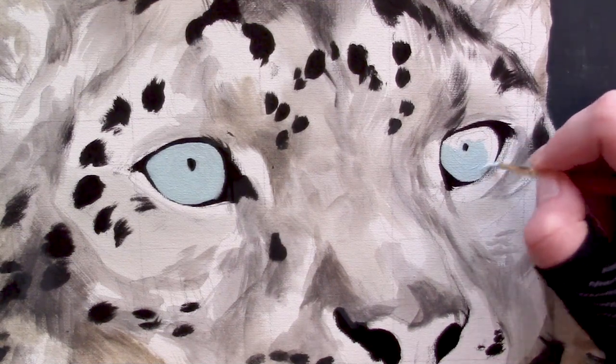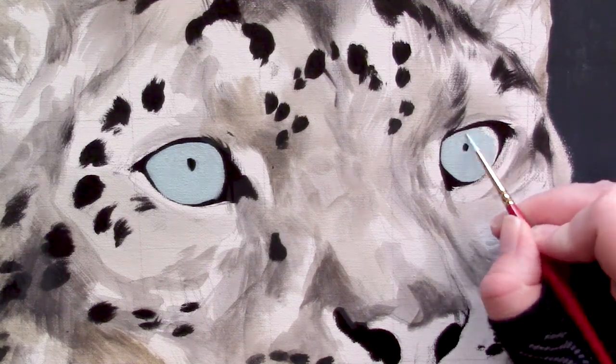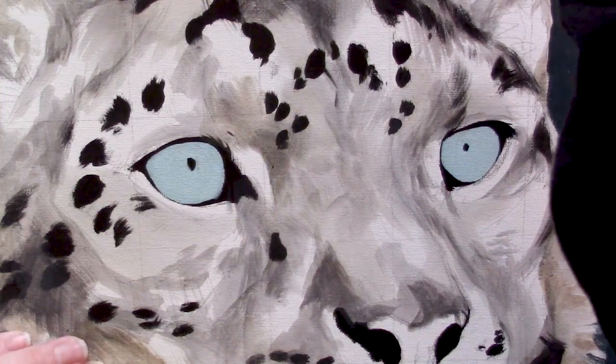Make sure that your base layer is nice and opaque, so you're using a lot of paint here — just filling in this entire area with whatever size and shape brush that you prefer, giving us a really nice base to work from.